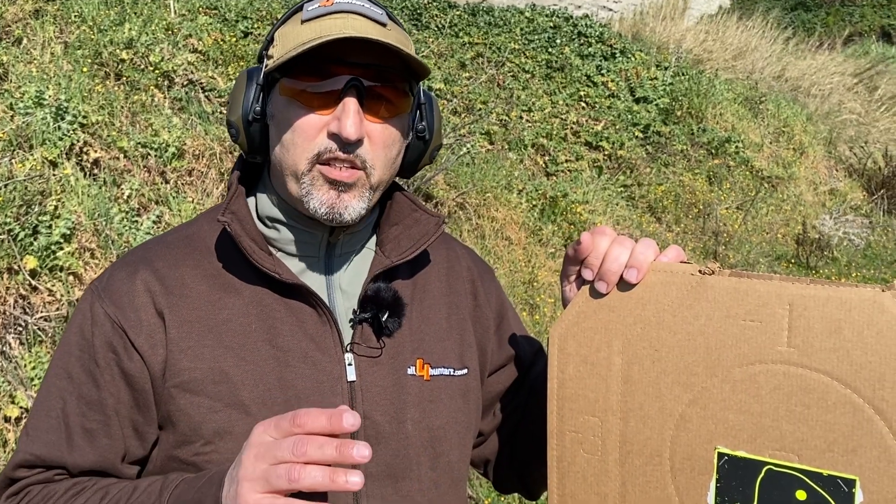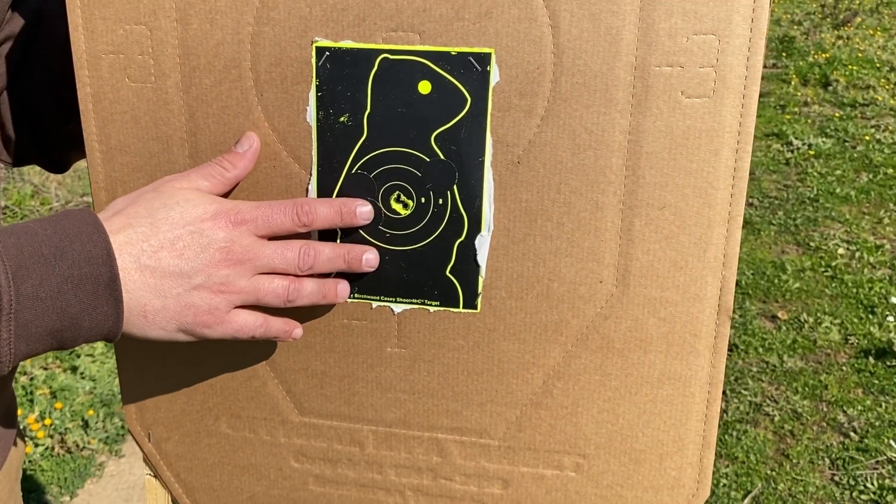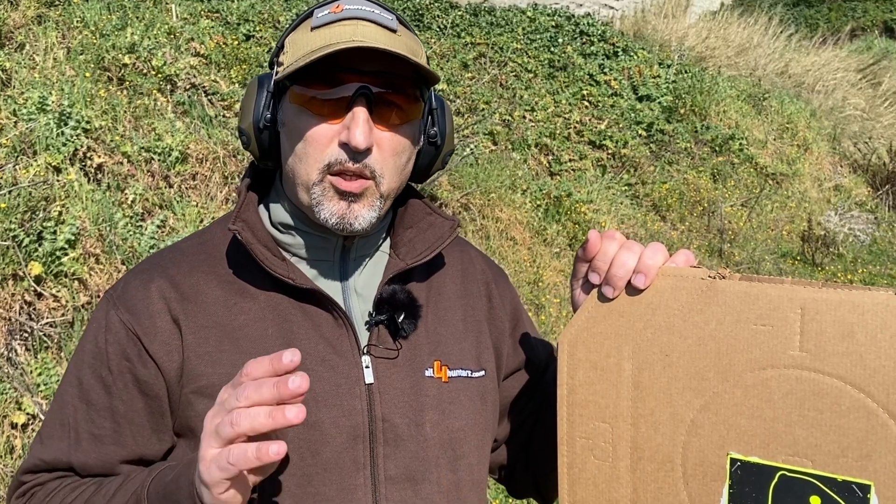We zeroed our Benelli Argo — as you can see, these are three rounds using Gecko ammunition. Now we're going to install the Nighthawk Chameleon in front of the daytime riflescope, and we'll see how much the clip-on sight will influence the zero of the gun.